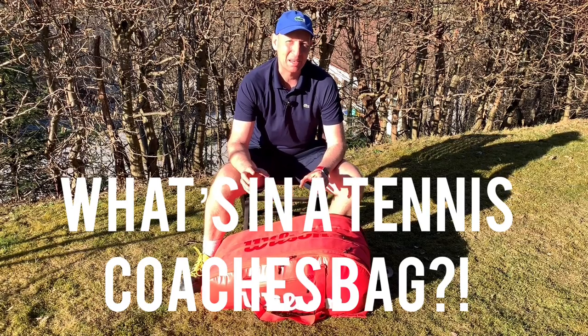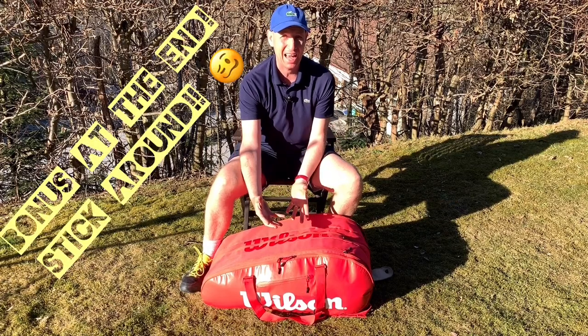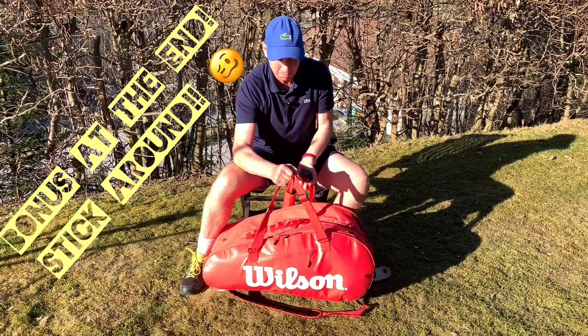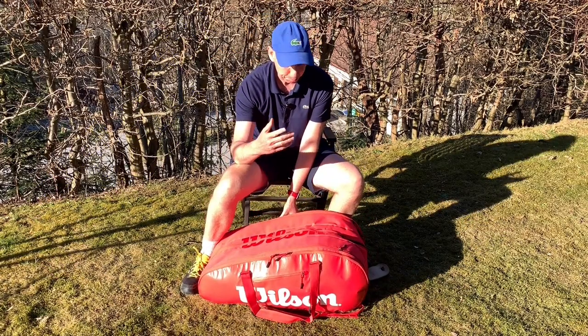What I thought might be fun this time is to go through a teaching pro's bag. People will often see me come out with this big heavy Wilson bag and wonder what on earth is in there, so let's reveal.